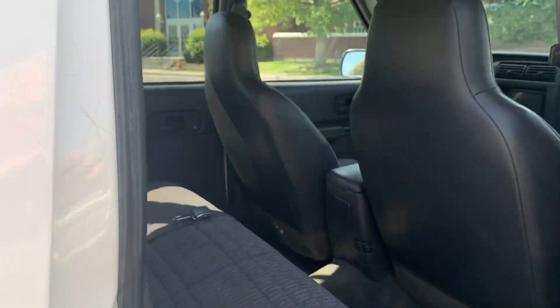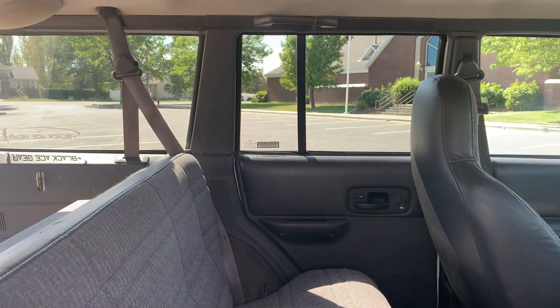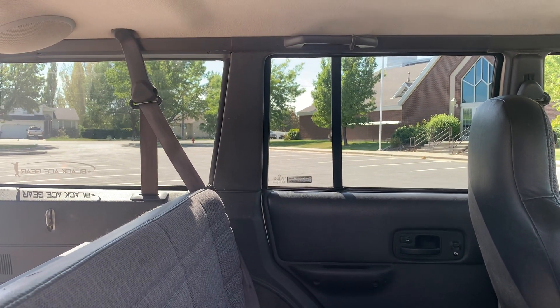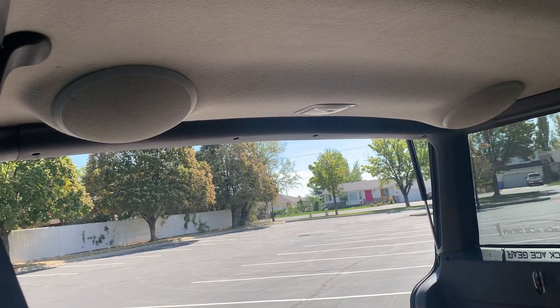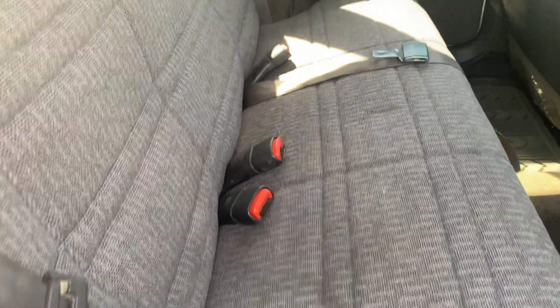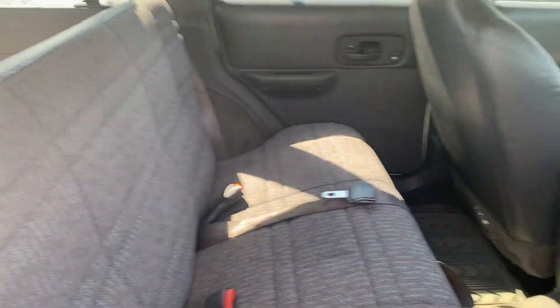Moving into the back seat — the interior of this Jeep for a 1999 is impeccable to me. It looks really good and I've kept it super clean. You can see my speakers in the back there. This seat folds completely down so you have a huge cargo space. If you decide to have a party back here, you can do that. Nice little floor mats right here.